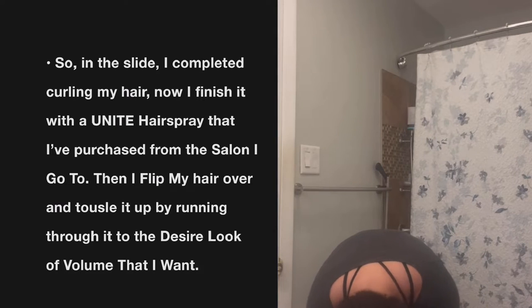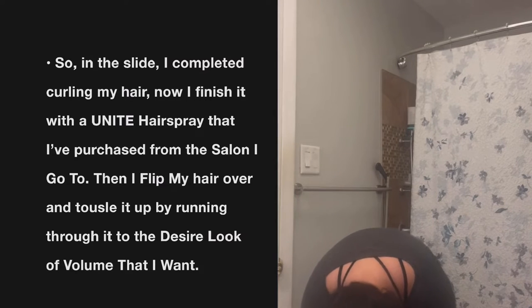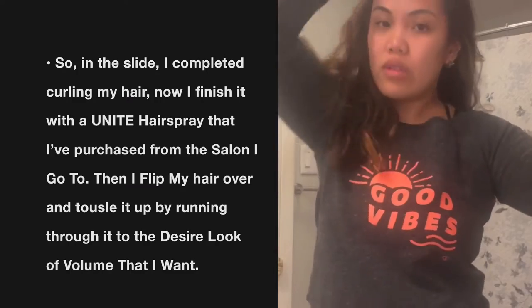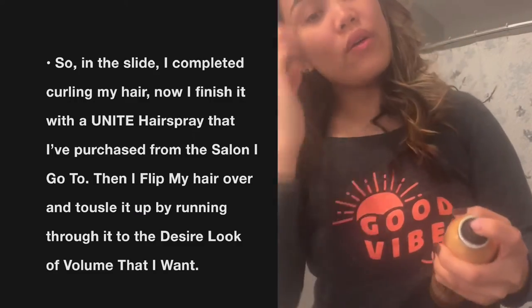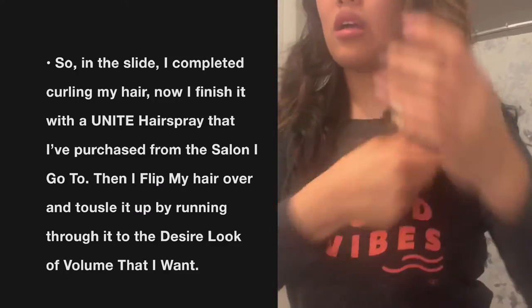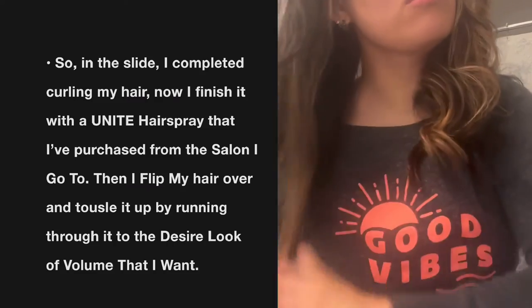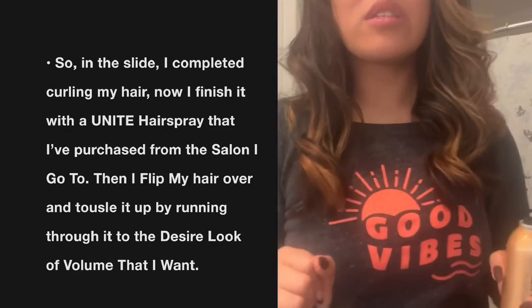I massage it thoroughly and then flip it back. If I want a firm hold I just add a little more spray — and voila. This is how I normally add volume to my hair. I double-check in the mirror, check the volume, and just run through to spread it out. Simple — it only took about 20 minutes.